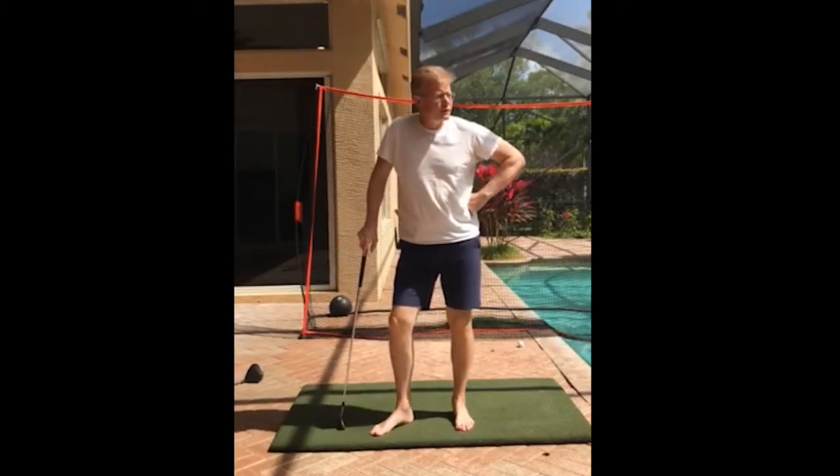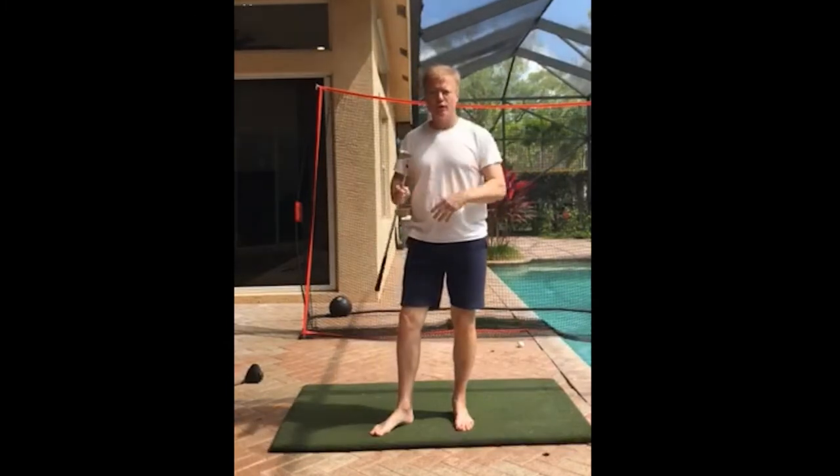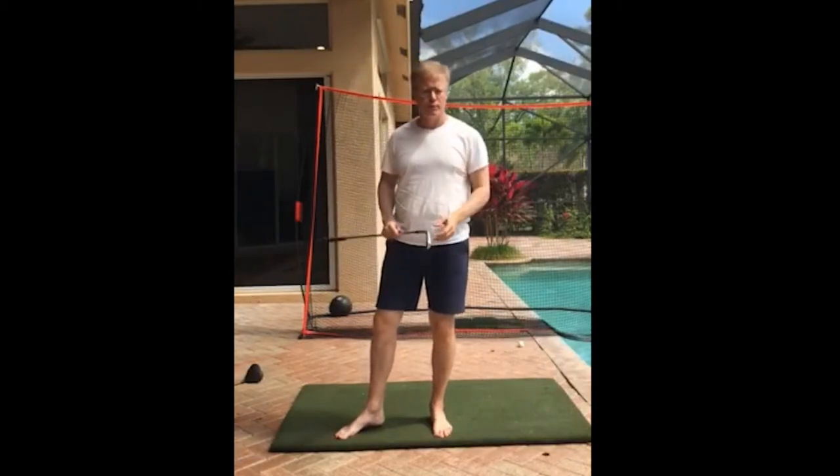I'm going to give you a series of videos that will show you how to get started. Get yourself a golf club. Do this indoors. If you can get a foam rubber golf ball, those are a real nice little foam rubber one.